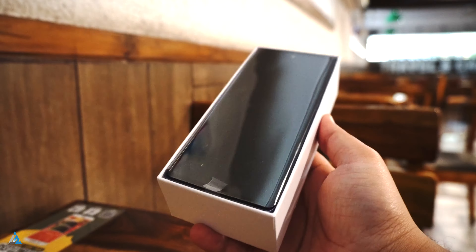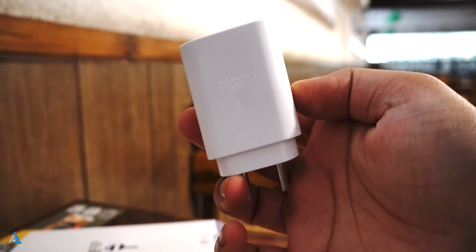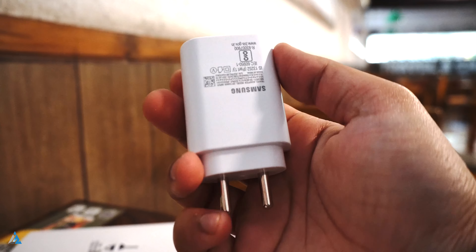Inside the box, the first thing that you find is the smartphone. You get the SIM tray ejector tool, the quick start guide, the warranty card, the regional lock guide and all of that stuff. Apart from all of that, you also get the fast charger inside the box for this smartphone, which is the 25 watt fast USB-C to USB-C charger.